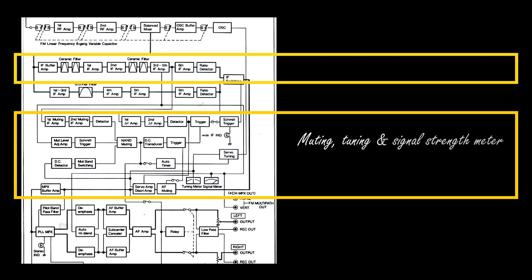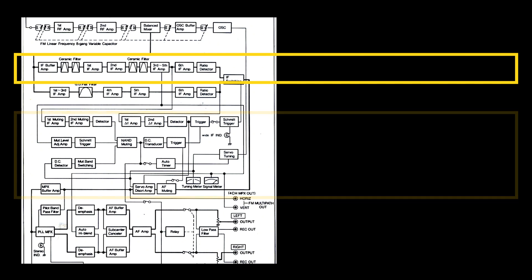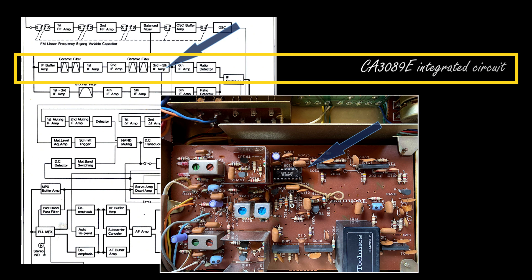The narrower bandwidth filtering and amplification stage also supports two facilities. One is muting — a circuit which shuts down the audio output in case of no station received or a weak station received. The threshold is adjustable, which is very handy when dialing between stations to avoid hearing noise. The second facility is the signal strength meter, which is also driven by the same narrow band filtering and amplification stage. This was exactly the part which was faulty when I received the tuner — it could work in wide bandwidth mode but could not work in narrow bandwidth, and furthermore the strength meter and muting did not work.